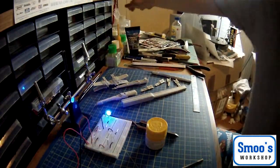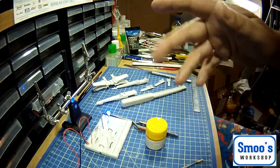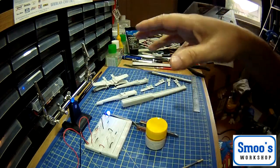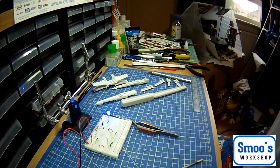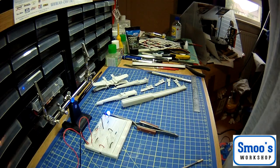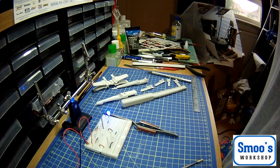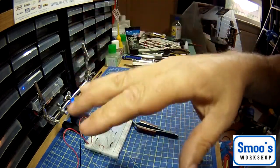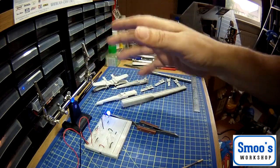That's as far as we're going with this video - it's probably running into an hour. I've covered the tools you need, how you would normally construct it, and why I'm doing it slightly out of sequence. For those that are just building the standard model, you won't need to do a lot of the modifications I'm going to be doing in the next video or two. You can basically ignore them and skip them, because I've already shown you how easily the model goes together.